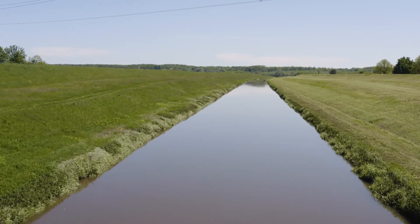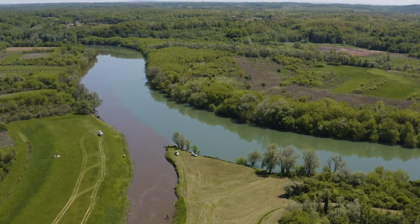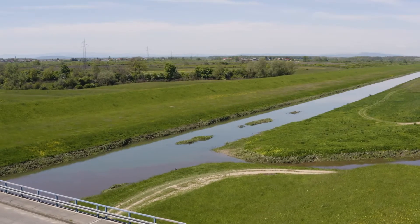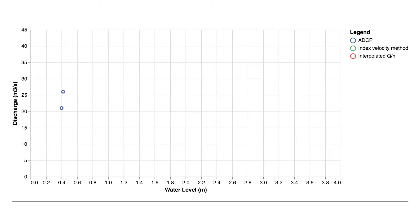Calculating river discharge from both the water level and surface flow velocity is more precise than measuring only water level and then using a QH rating curve. Without measurement of surface flow velocity, a hysteresis effect which is present in rivers is neglected.